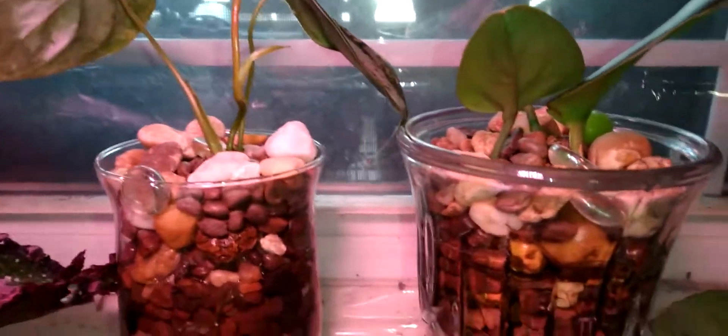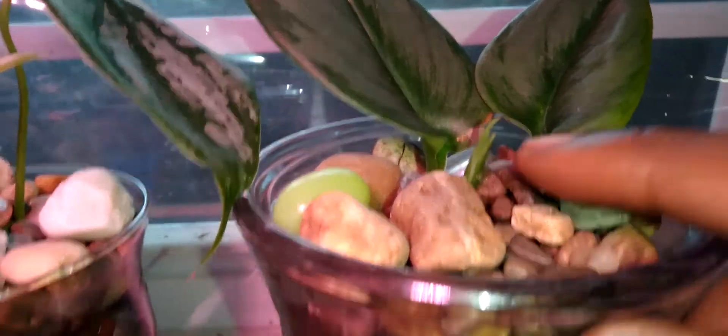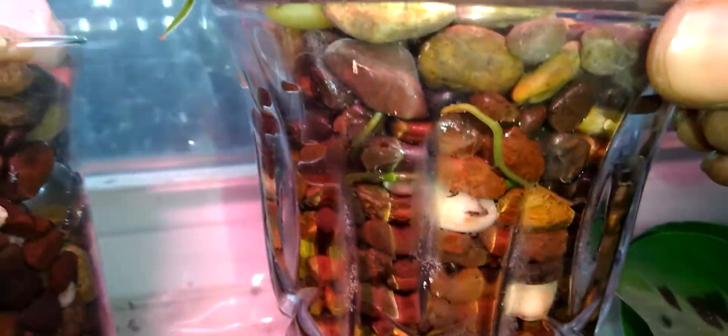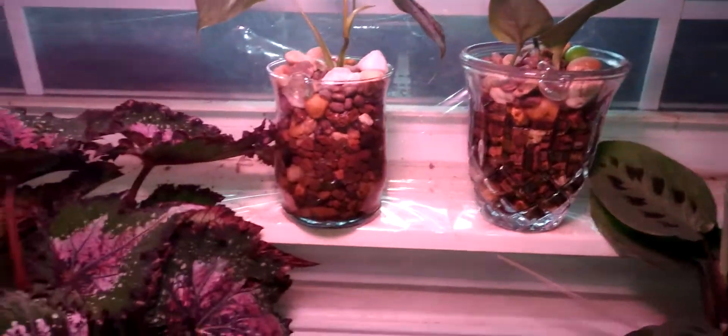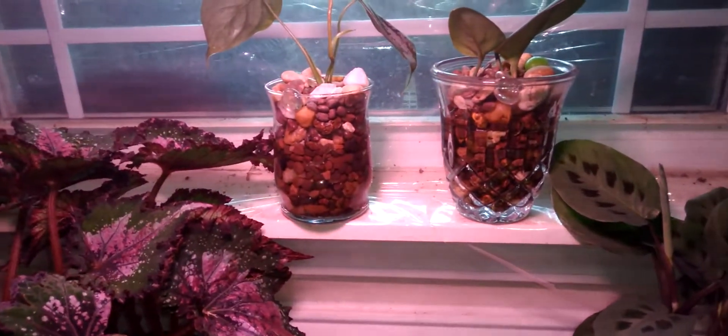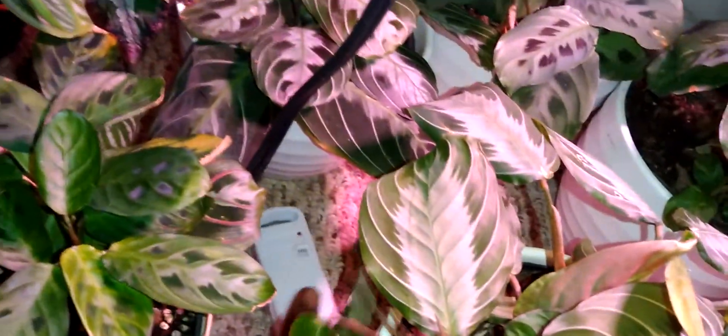Let's move on to the next one - also semi-hydro. This one is the trivial moonlight, with new growth as well, and those are the roots. That one probably could grow a lot faster if it was getting more light like those up here, but it's doing just fine, holding her own.